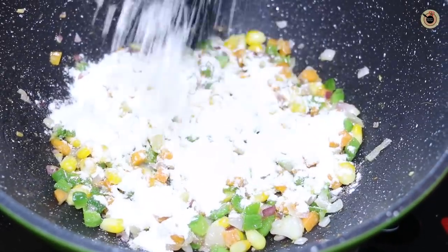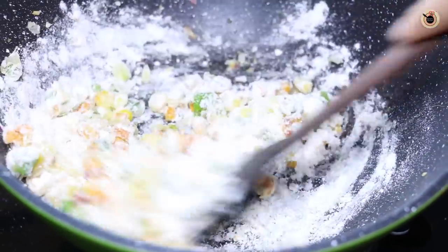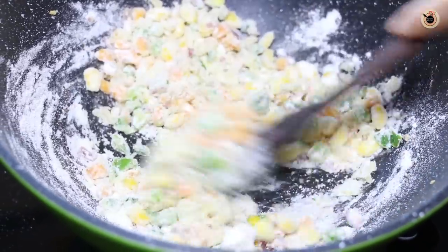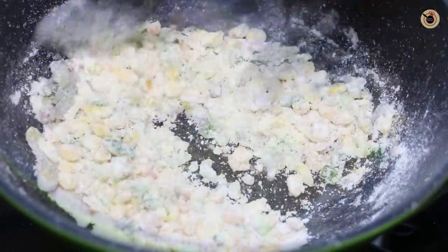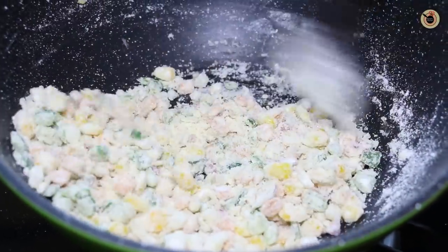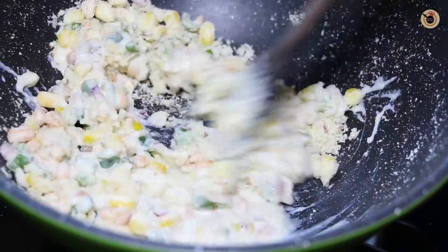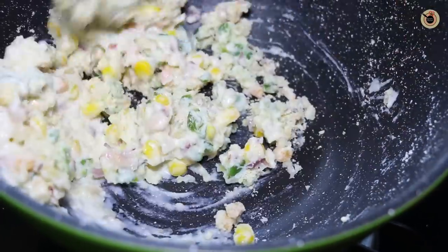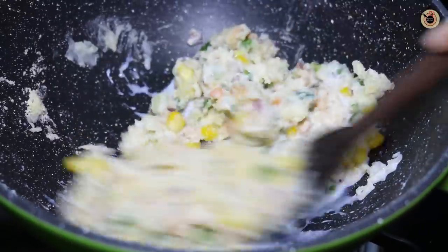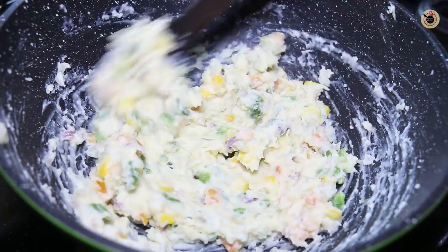Now add in some all-purpose flour or maida and sauté on low flame, allowing the flour to cook well, as we'll be preparing white sauce out of it — just like how you prepare white sauce pasta. Once the flour is cooked for about two to three minutes, add in some milk and keep mixing it over low to medium flame, otherwise it will start becoming lumpy. Keep adding the milk and mixing to prepare a thick pouring consistency.